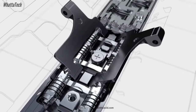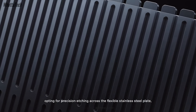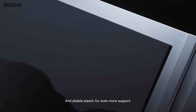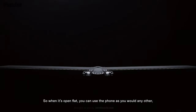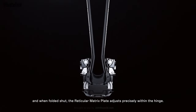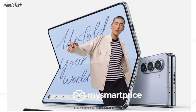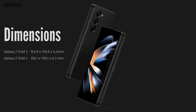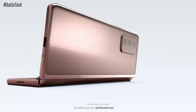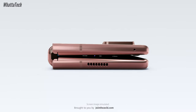The new hinge is called the water drop hinge, and it will actually allow the phone to close flat, eliminating the gap between the two halves of the phone when closed. It also might remove the visibility of the crease seen on past foldables. Not only does this new hinge give it a more elegant look, but it also makes the phone simpler to hold, because when closed the thickness will be reduced to about 13mm rather than the 15 or 16mm of past foldable devices.